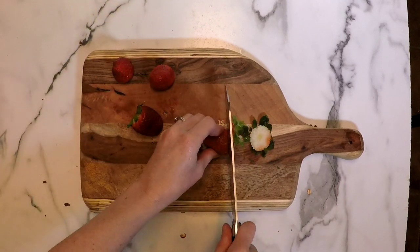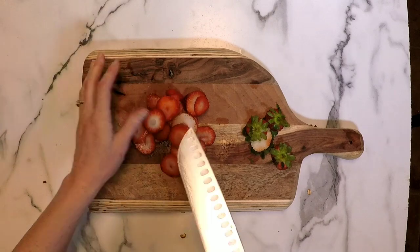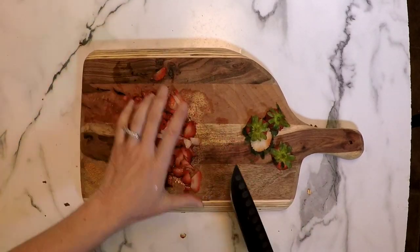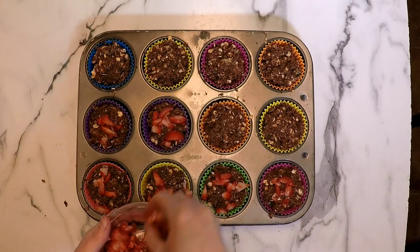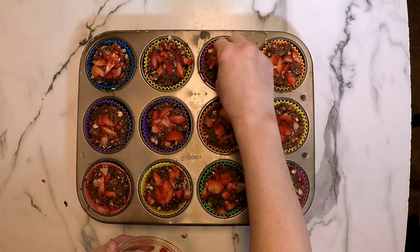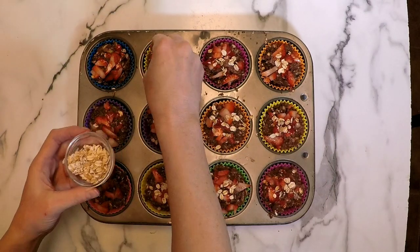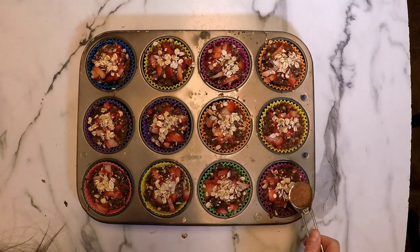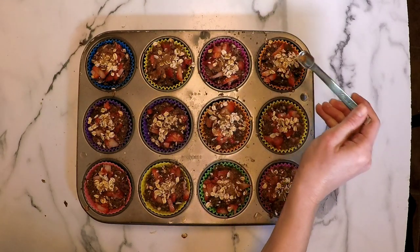I decided to add a little extra on top, so I took four additional strawberries and chopped them up. You can use any fruit you like — blueberries, mango, or nothing. It's really up to you; this is a very flexible recipe. I'm just laying them right on top without pressing them down. Then I took two tablespoons of sprouted oats and sprinkled them on top, followed by one and a half teaspoons of coconut sugar. You could also use turbinado sugar or just leave the topping off entirely.